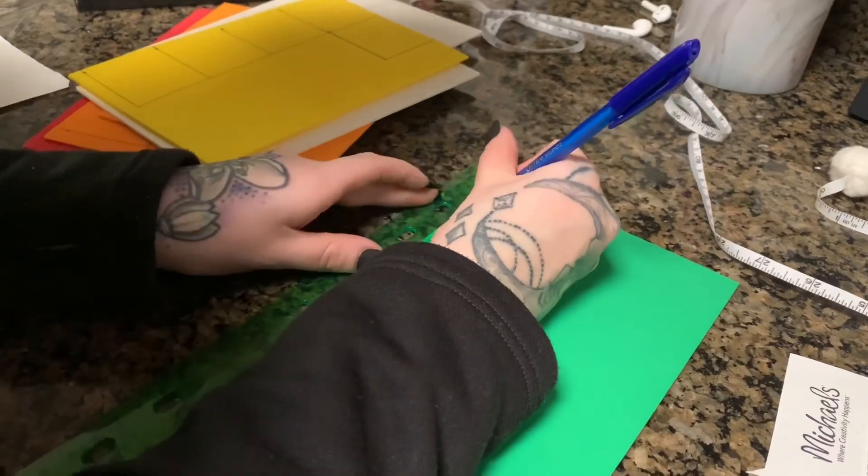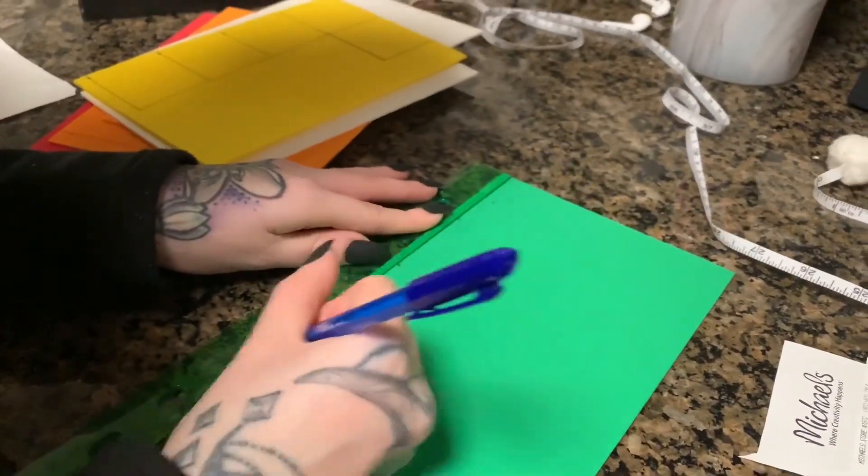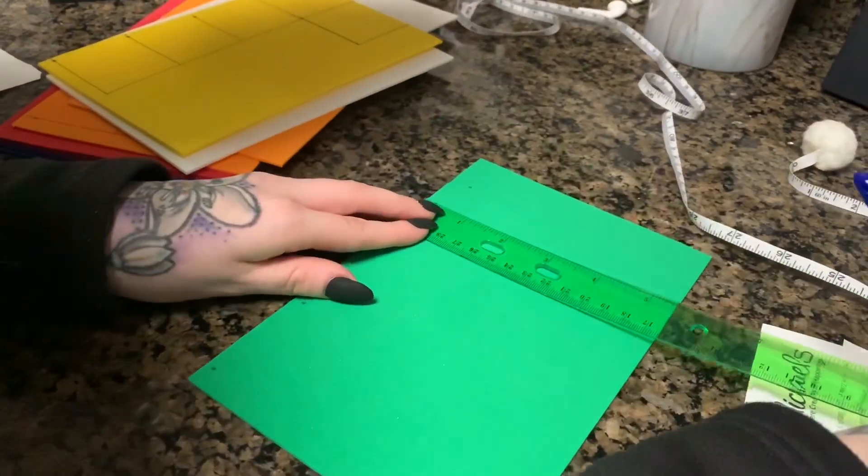For each color you will make nine squares. I made my squares two by two inches, and as you can see this is how I measured them out.